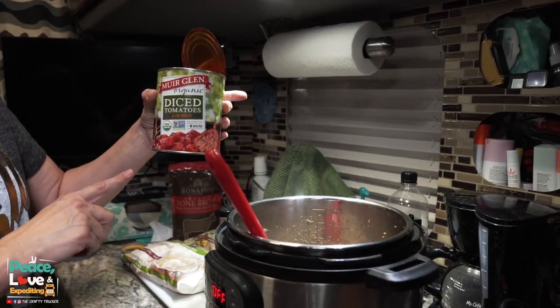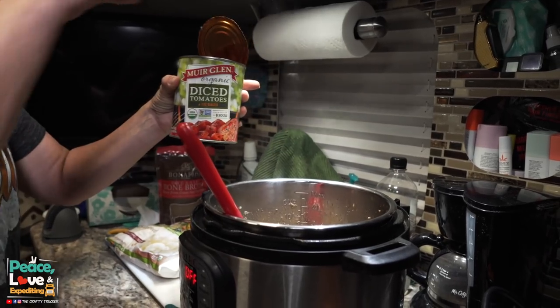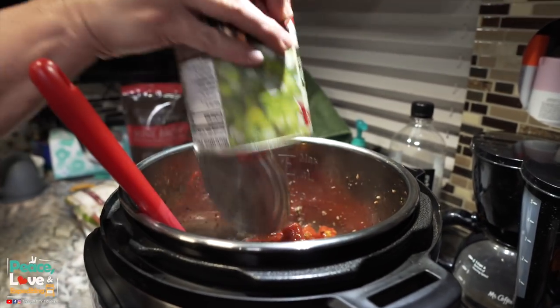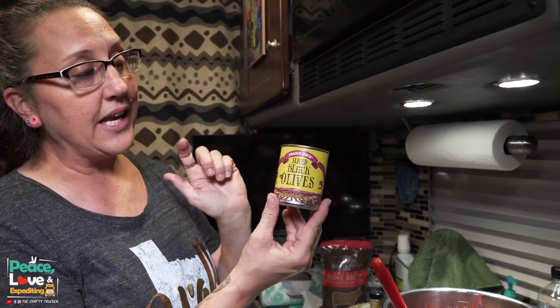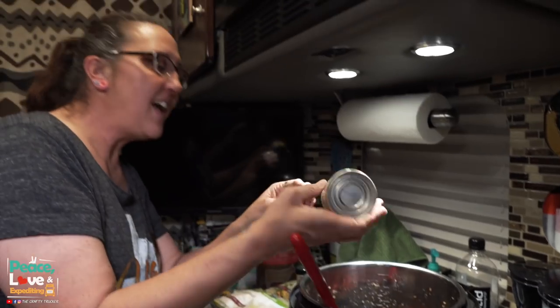I'm going to add a 28-ounce can of diced tomatoes — you can do whatever kind of tomatoes you want. I did not drain this; I'm doing the tomatoes and the juice. Just dump that right in there. I'm also going to add a 3.8-ounce can of sliced olives. I did drain the juice out of the olives. The thing I love about this is it's just so easy — it's like dump cooking.